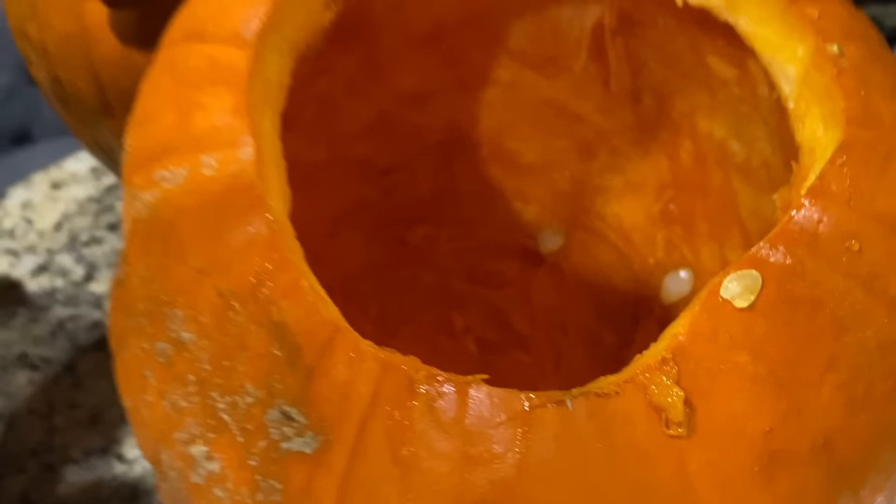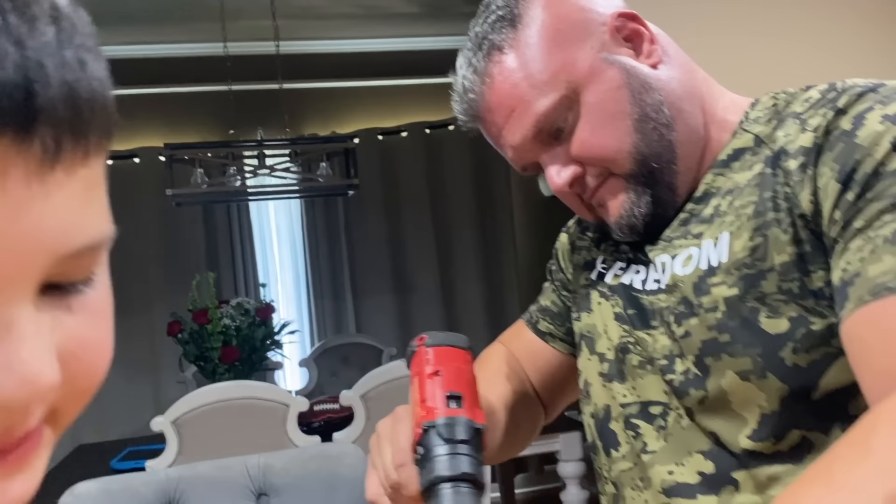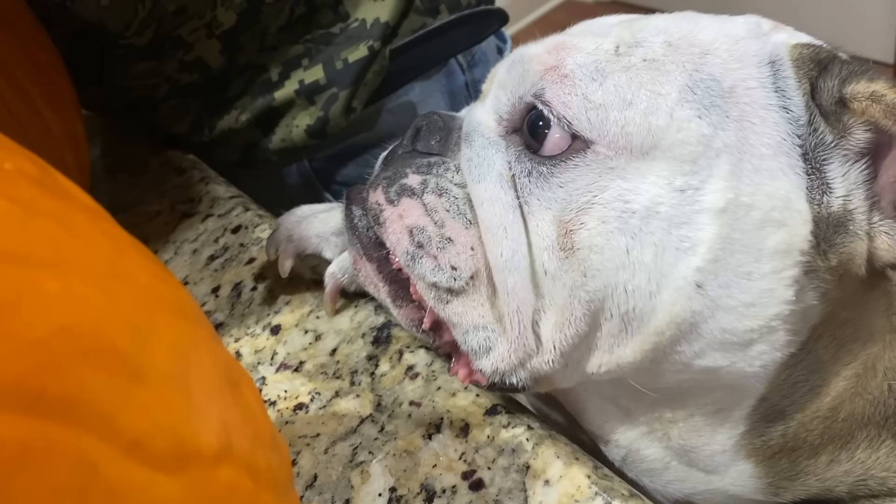We're using power tools on the pumpkin. This is kind of like a mini gun. Oh no, don't do that — you can't do that. All right, I think Caleb's done. Check mine out. All right.